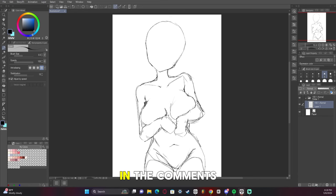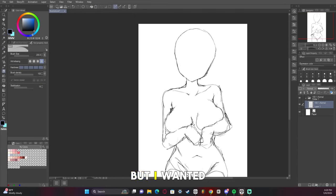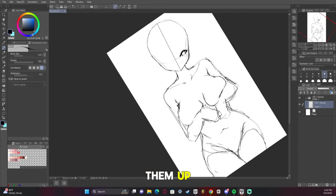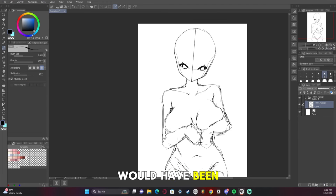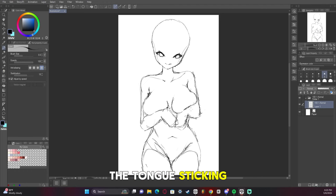I'll leave a link to them in the comments, and if I forget to link it, please remind me. But I wanted to go for kind of like weighted breasts, like she's holding them up — I thought that would have been really cute to do. I also drew her with the tongue sticking out, just wanted to make it look like, welcome home.